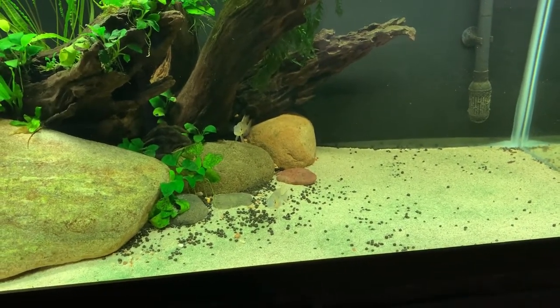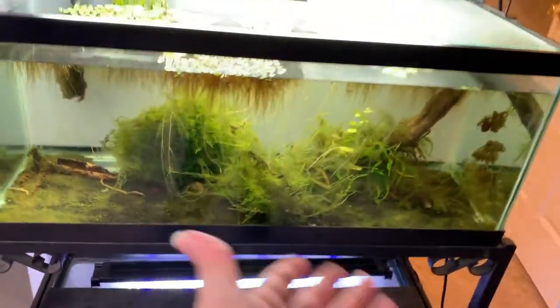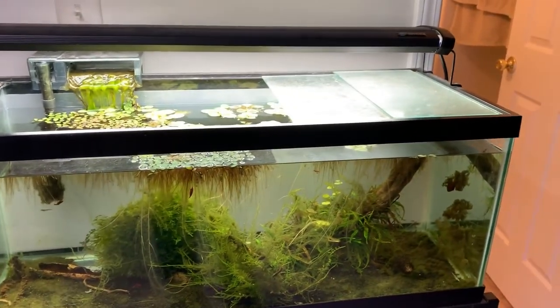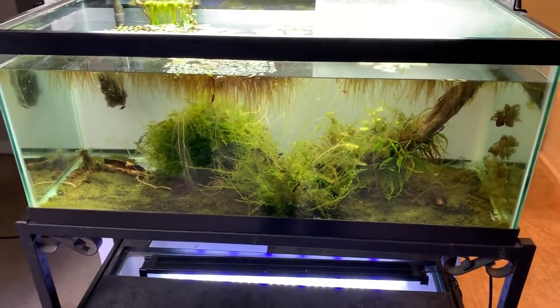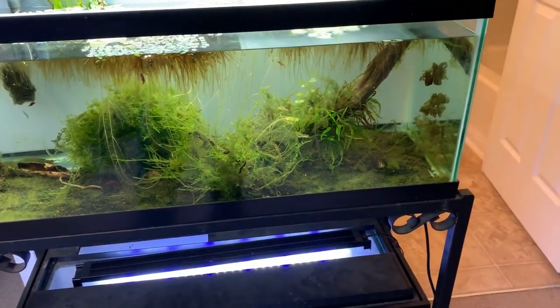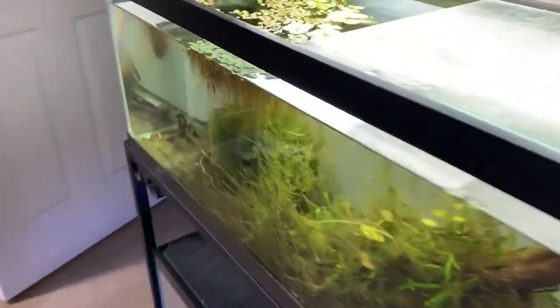If they don't absolutely lose their minds and kind of show no interest, I'm gonna move my colony in here — move this colony into the 75 gallon and give them a whole new space, and probably order some more shrimp. As of now, it's just not going very well for them. I'm gonna give them a last hurrah in the 75 and then use this for quarantine so I can start buying a bunch of new fish for the other tanks.